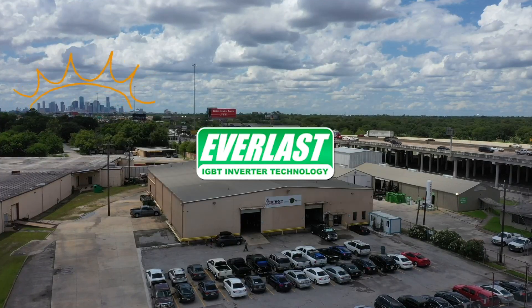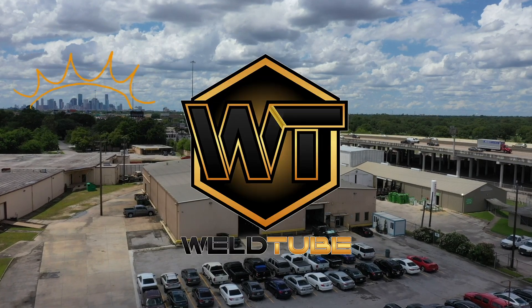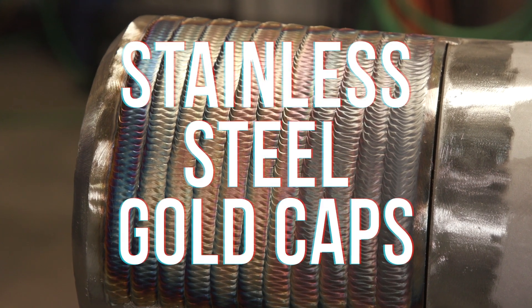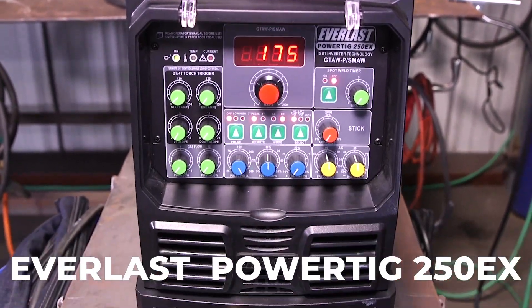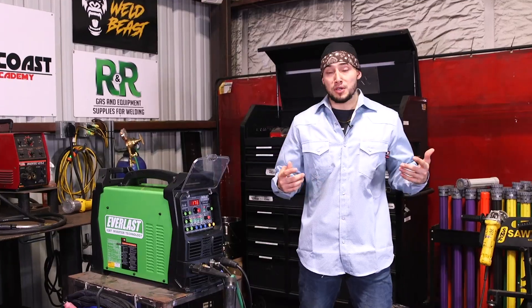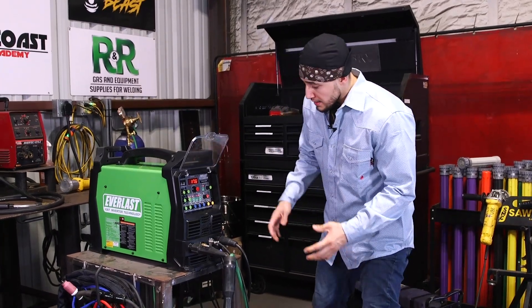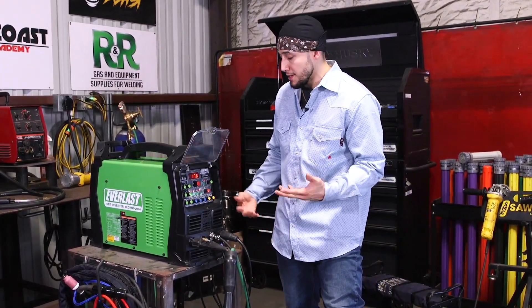This video is sponsored by Everlast — you'll hear more about them later on in the show. In today's video we're going to be using the Everlast PowerTig 250EX with IGB technology. This is a light, compact, powerful machine, excellent for your hobbyist and for commercial use. This is actually a very, very good looking machine. I like it a lot. Very sexy.